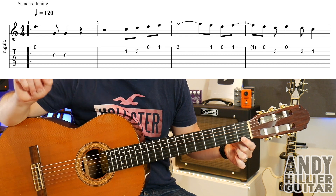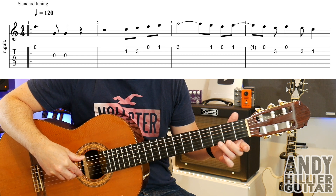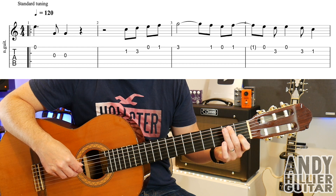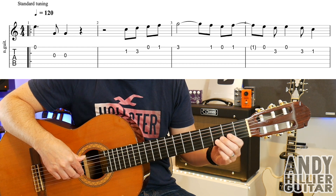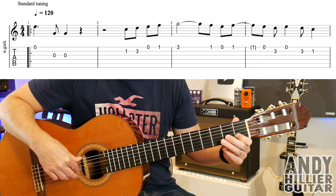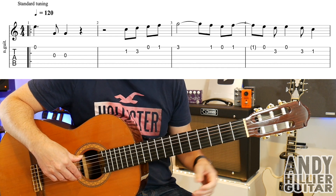Going into bar 4, don't play the note in the bracket — that's just held on. So after you've played E1, E and E1, into bar 4 you've got open E, B3, then open E, then B3, then B1. So the whole first line really slowly, then up to speed.